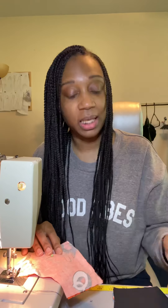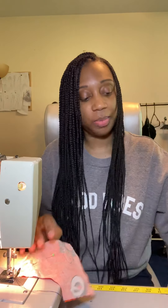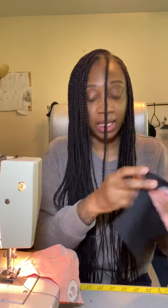Hey, CJM here at CJM Designs. I am here making some beautiful masks today. I'm going to do this cool Orioles mask. It's lined and I'm just going to show you how I make them. I'm starting with them already cut and I'm just going to sew the face fabric and the lining together.